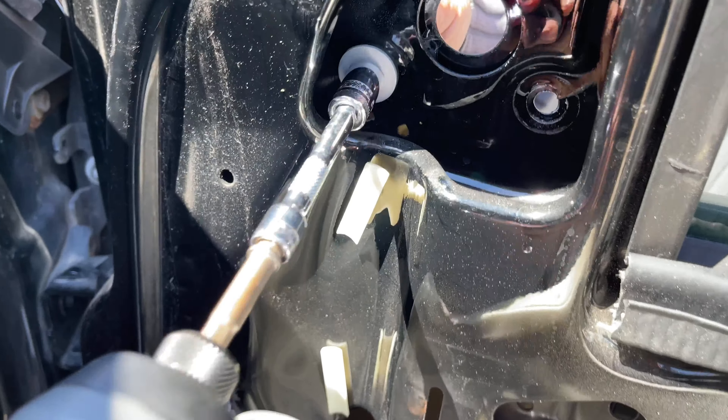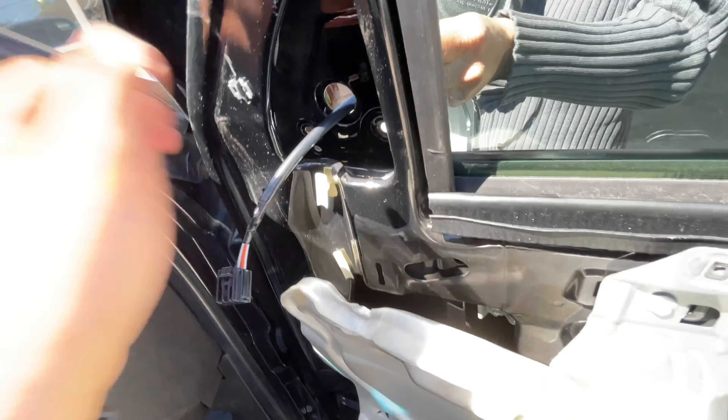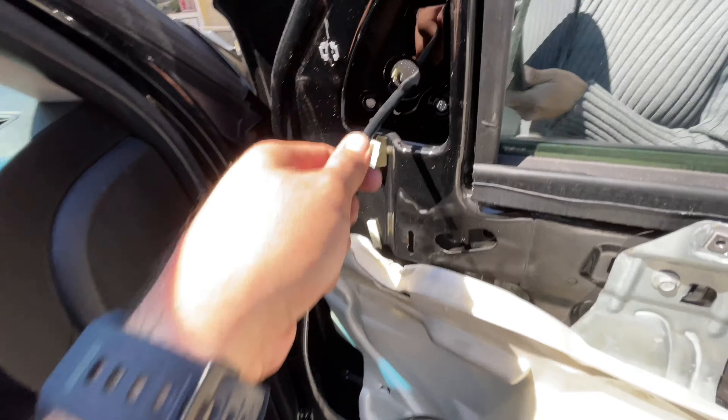This is the old part so it doesn't matter much. When running a new part, once that's done we slide it out of the way — and that's how you remove the broken mirror from the truck. Now let's grab our 10 millimeter and knob these nuts right here. Grab it on the other side. Don't lose these nuts — number one, number two, number three. Bam, just like that.